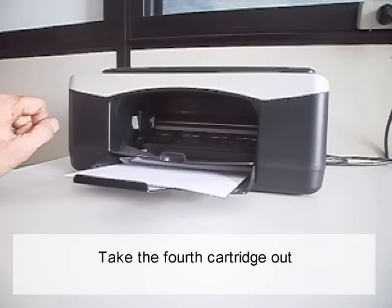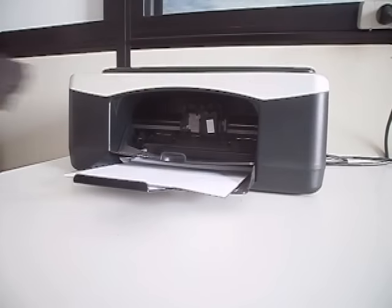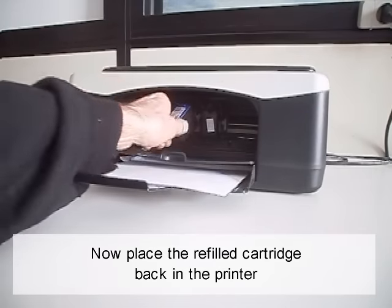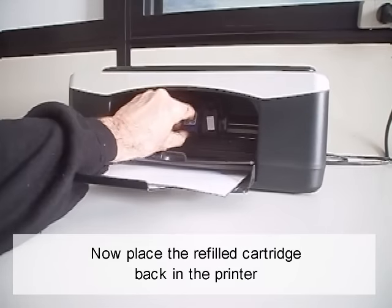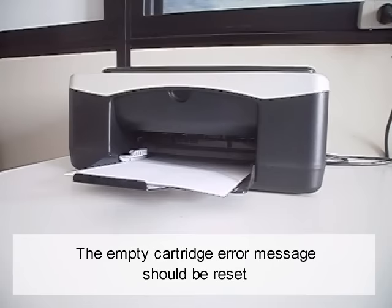Take the fourth cartridge out. Now place the refilled cartridge back in the printer. The empty cartridge error message should be reset.